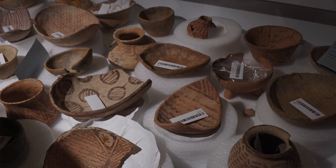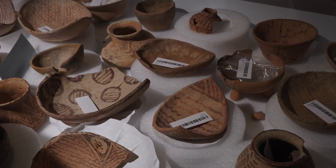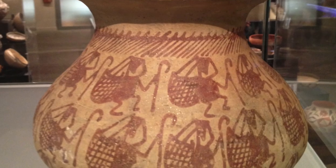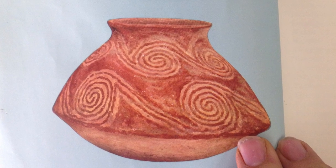Hohokam pottery can be easily recognized for its unpolished red-on-buff exterior and for the use of animals and human figures dancing or repeated across the motif. They also liked spirals and a form known as the Gila shoulder, which is unique in southwest prehistory.